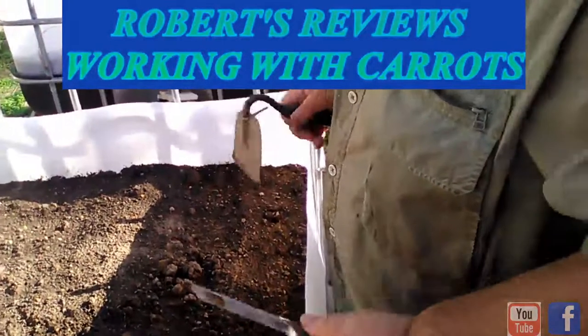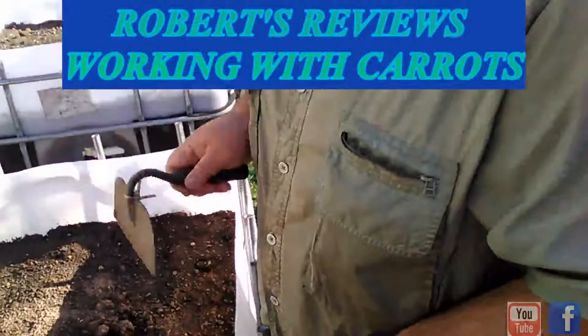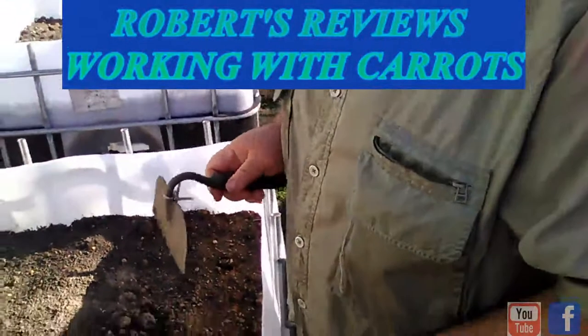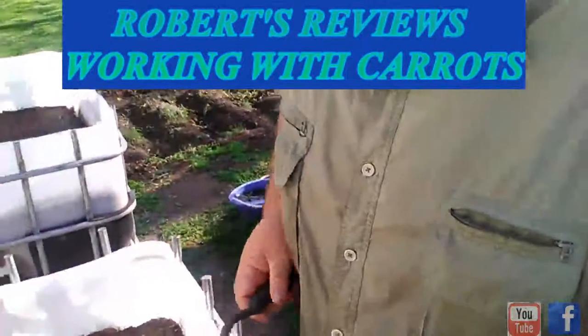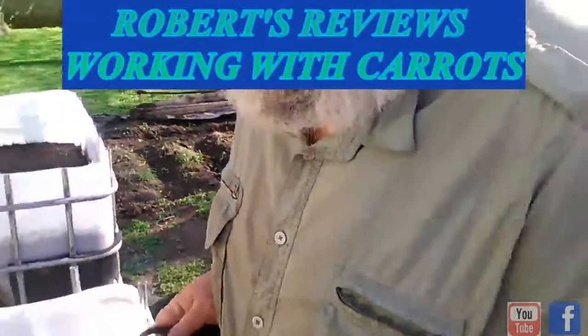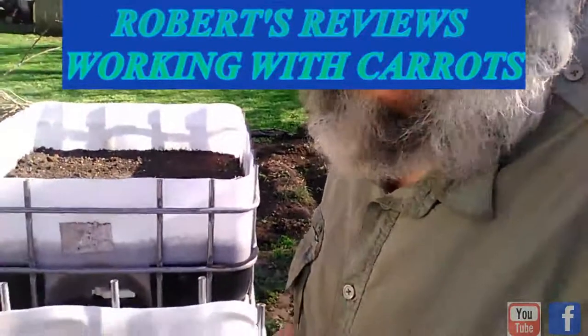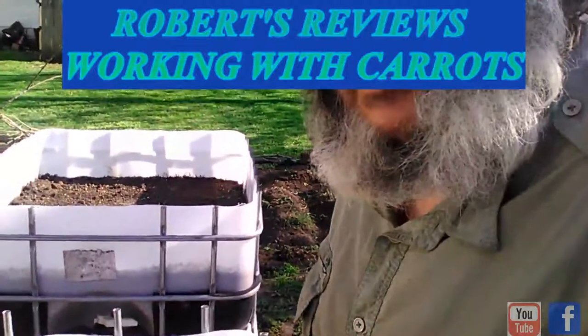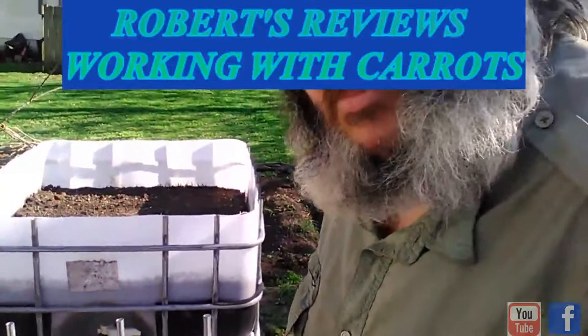Citrus acid will help with the soil and the plants. You've got to distinguish between that — that's for the peppers, not for the carrots. For the peppers, I'm going to do that to where it helps with the growth and for the insects as well. Because carrots — you don't put manure and fertilizer in with them.